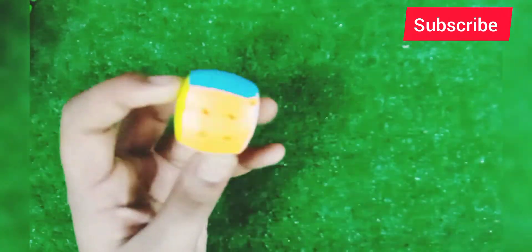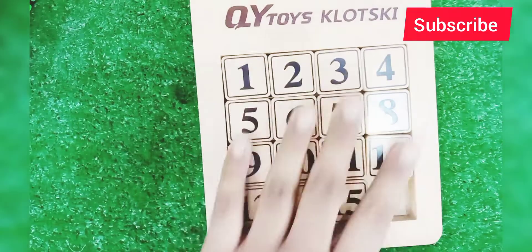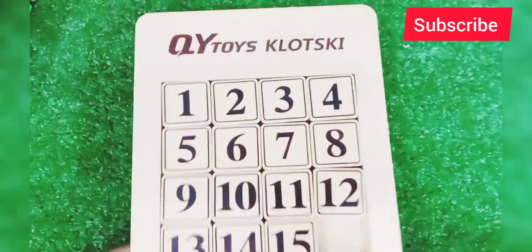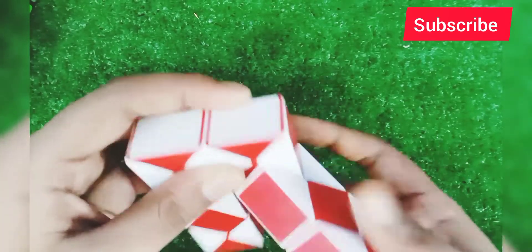This is a 600 rupee cube. After that, you can see a GE clots — I have bought it recently and I've put it in my video. This is a snake cube — I have it closed right now. You can see it, it's very good.